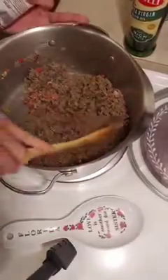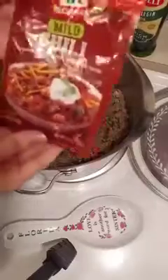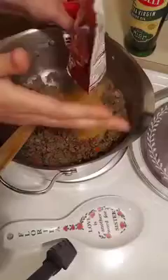Alright, so now you can see that all of my plant-based meat has browned. The next thing I will be adding is one pack of the McCormick mild chili mix. Just add in that entire packet.